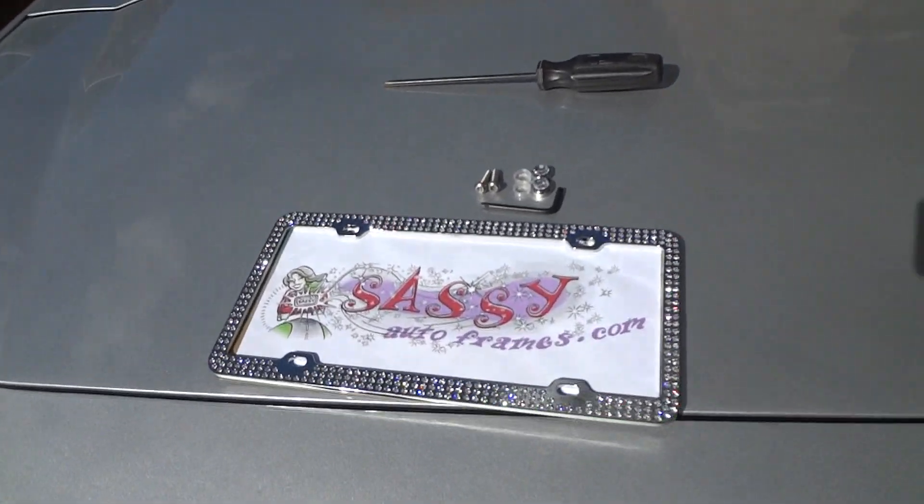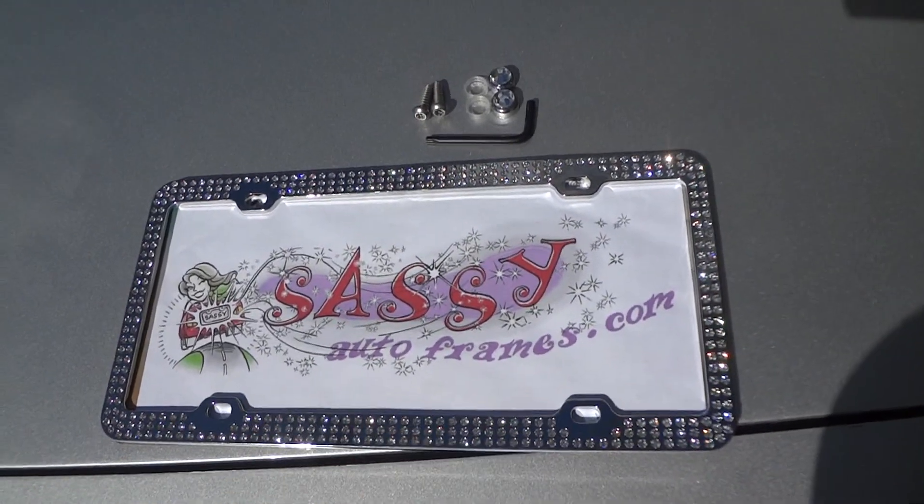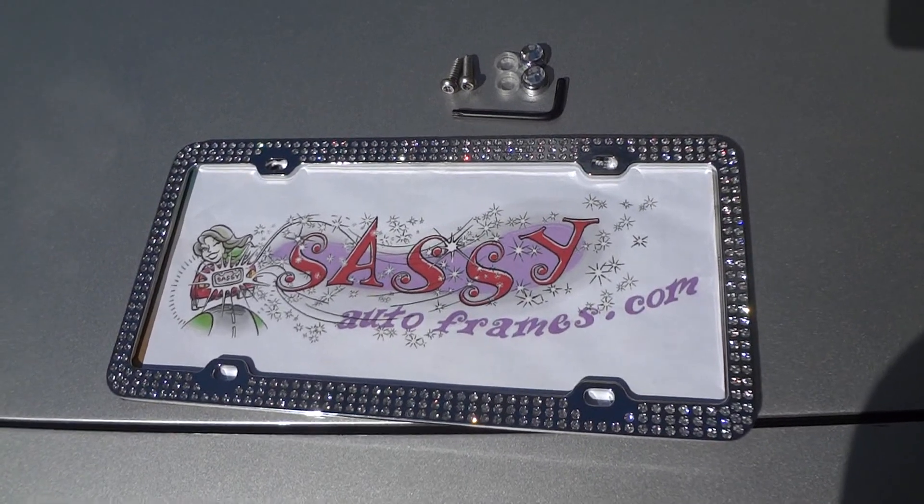Hi, we're going to demonstrate how to install your new Sassy AutoFrame. First, we're going to demonstrate with the TripleRose Rhinestone on chrome frame.